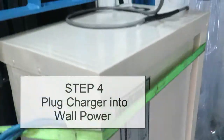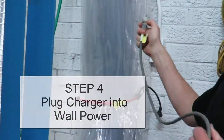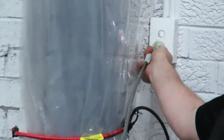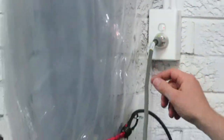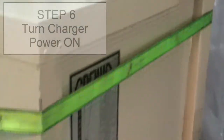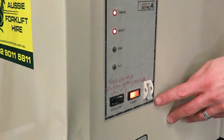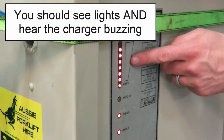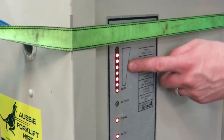We now grab your plug and we're going to connect it to the 240 volt power outlet. We're now going to turn it on, and then we're going to come back over to the charger here and turn it on. You'll see that the lights come on when it's charging and you can hear it buzzing, so we're now all good to go.